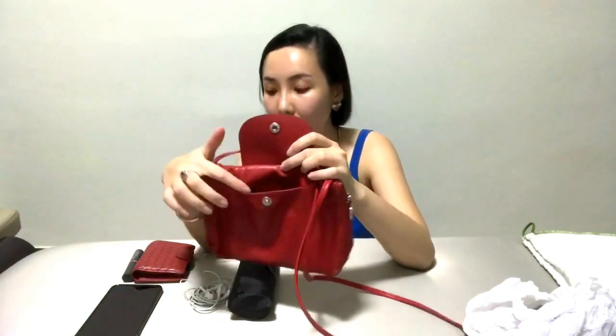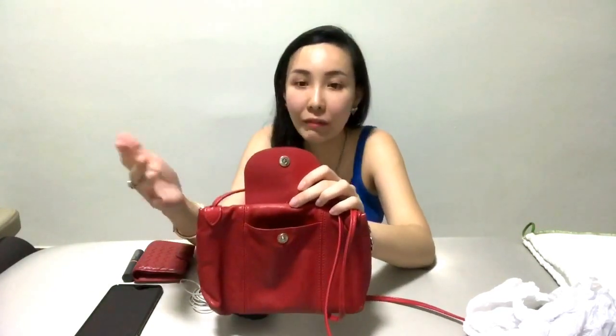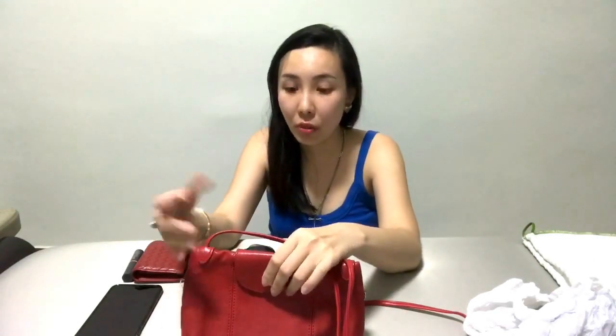I'll show you the modeling later when I'm wearing it, but for now let me do more introduction of this bag. As usual it has its classic flap in front, but unlike the bigger range bags where the flap is the main opening, for this one it's just a very small pocket in front. I can put a pack of tissues and my subway card in there.